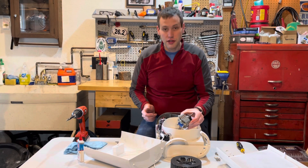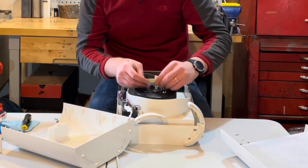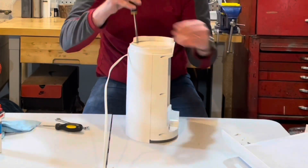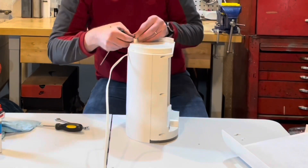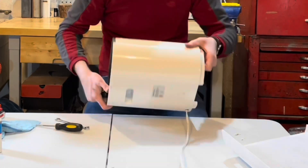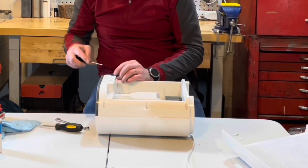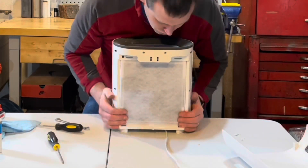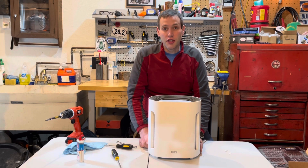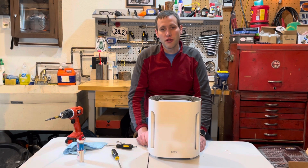Now that the fan motor is lubricated, I can reassemble the unit and try it out. It's quieted down the fan motor. I'll put it in sleep mode, and now it's nearly silent again. If you found this video helpful, let me know in the comments. You can also subscribe to my channel and hit the like button on this video so others can find it too. Thanks!